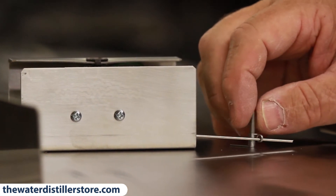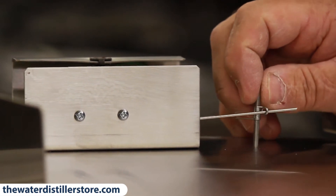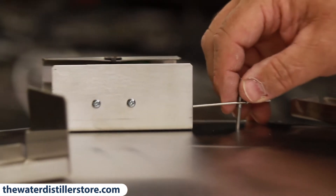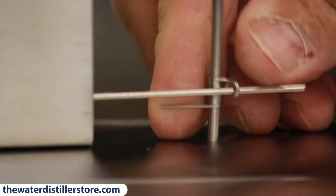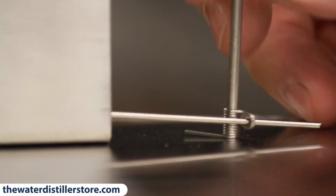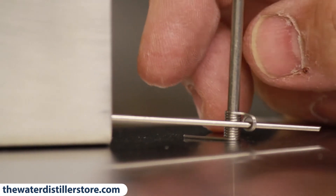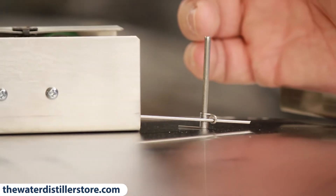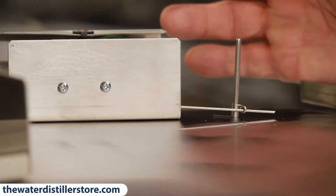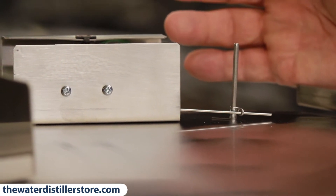When the tank is full, it shuts off. We can even adjust the level if you want the water to come to the very top — just open the spring up and push it down on the rod further. It's a preference how full you want to run your distiller and tank. I like to keep it as full as possible because the less air you have in the tank, the better off you are.